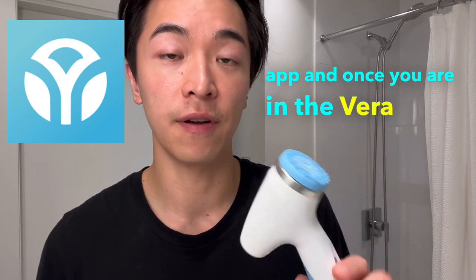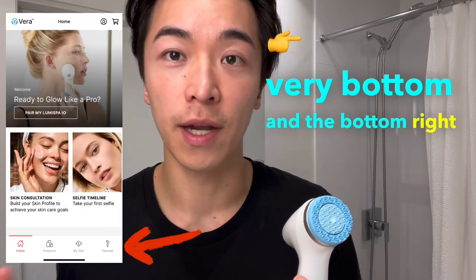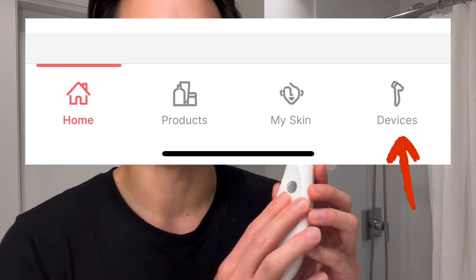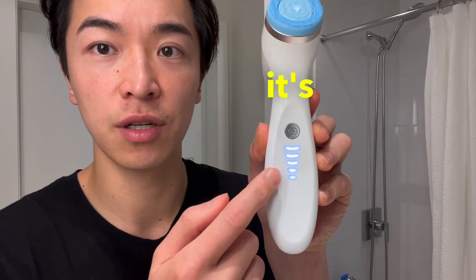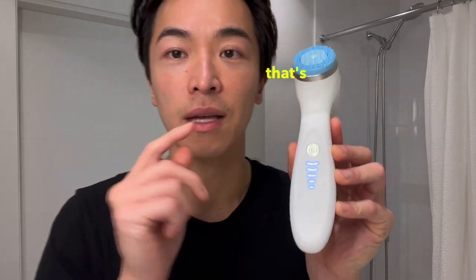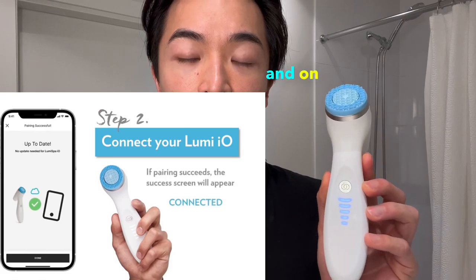Once you're in the Vera app, log in with your email and password, then scroll to the very bottom. On the bottom right, there should be a 'Device' option. Click it, start pairing, and turn on the machine. Make sure it's on and flashing — not spinning — so Bluetooth can connect with your phone and the app.